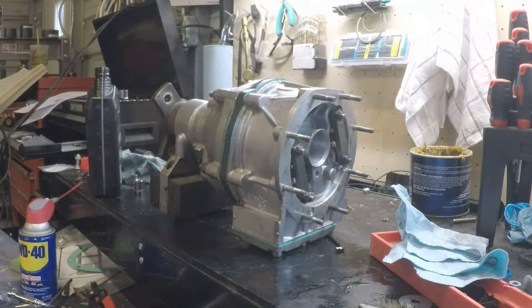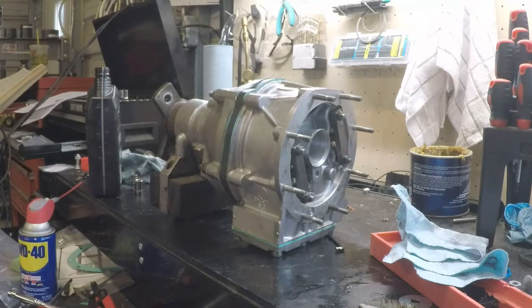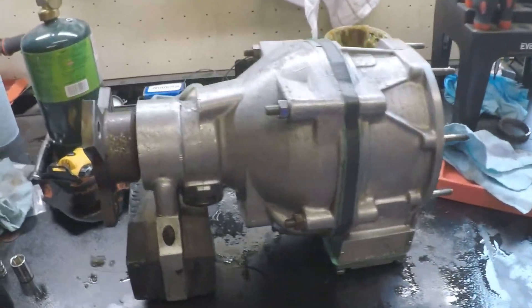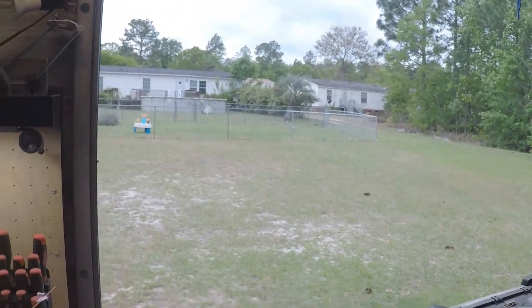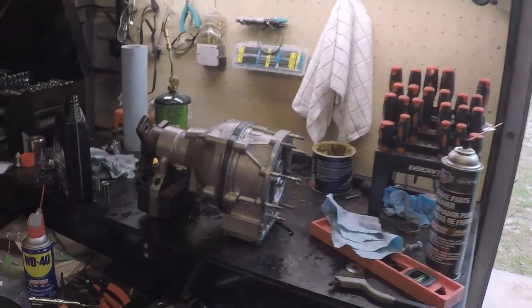Hopefully this video will help you out somewhat. If you have any questions, message me — I'll do what I can to get you the information you need. Hopefully this will be a new life for this overdrive and a whole lot more drivability for this thing. I haven't even taken this thing on a road trip yet and I've had it for a couple of years. So we'll see how she goes. If you like it, be sure to hit the like button and subscribe. Don't tear me apart too much, please.